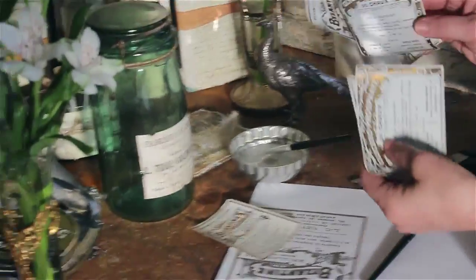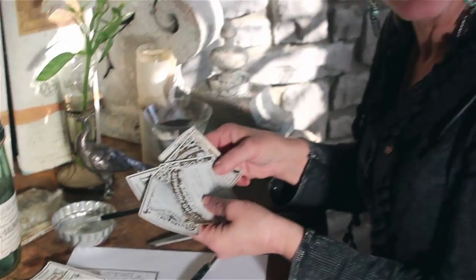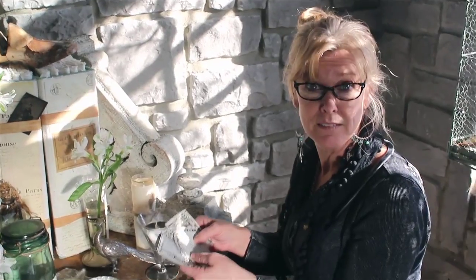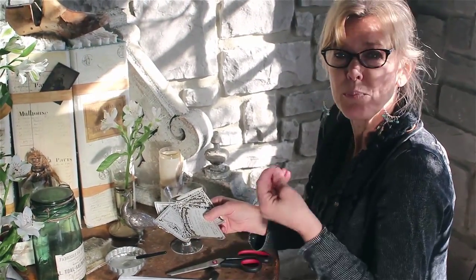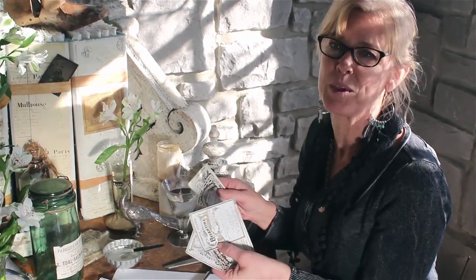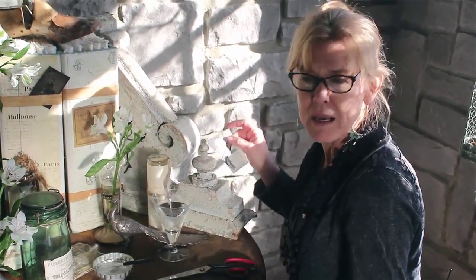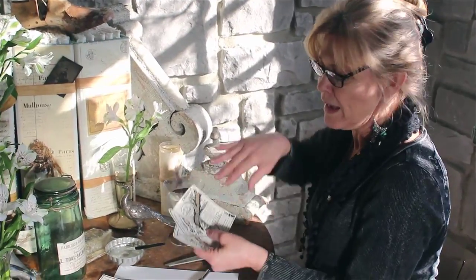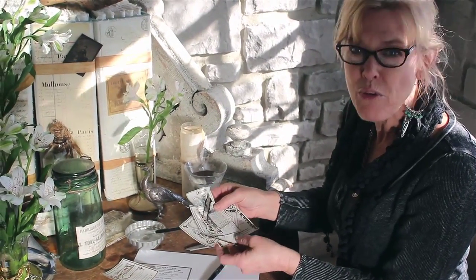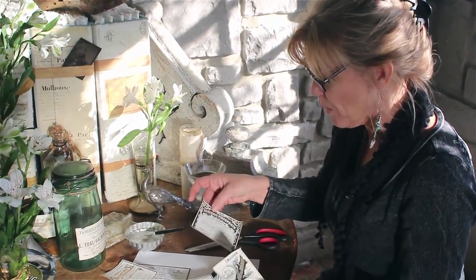I've got these wonderful labels that I picked up in Paris, and we're downloading all of them onto a site. You'll see where to get the labels — you can upload them, print them off, and make anything you want with them. It'll be anything from a label on a jar, to printing onto fabric for a pillow, to making a giant wall hanging. These are just great graphics that they simply don't make anymore.